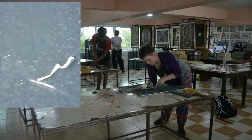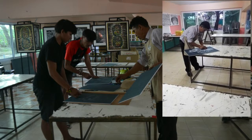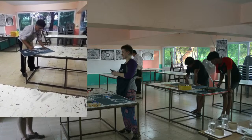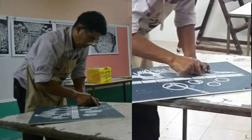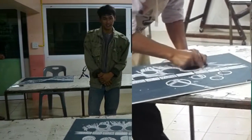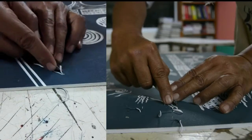We did some graphic art with the teacher Surajai at the local school with some of his students. Basically this method is almost the same as wood cutting — it's just a little bit of a different material for the board that you're cutting and carving to make the piece of art.